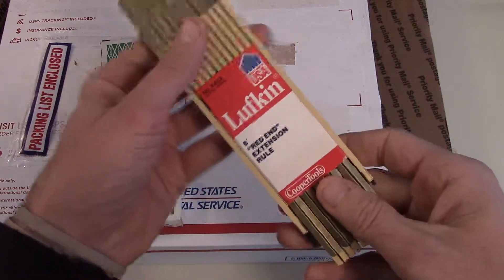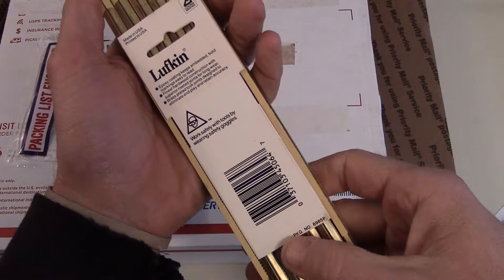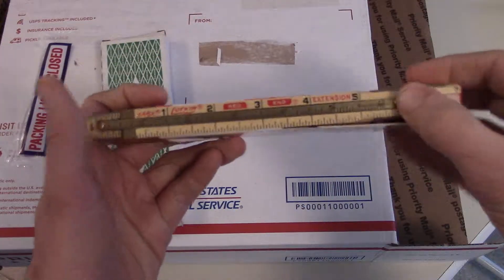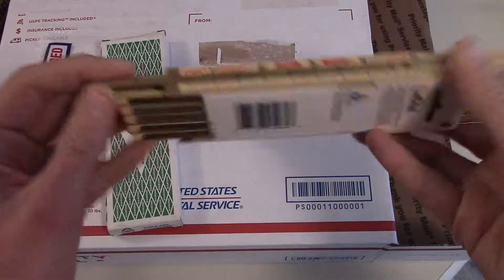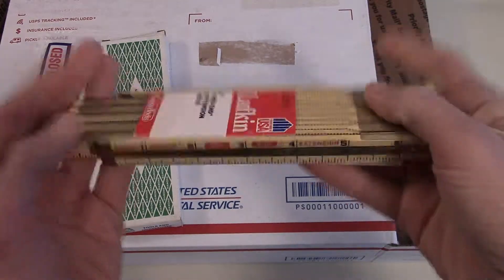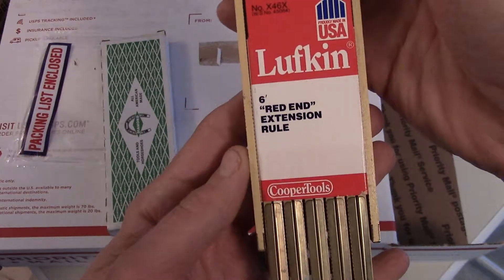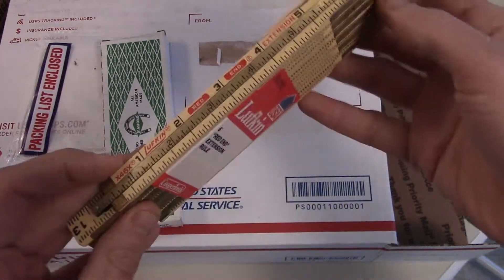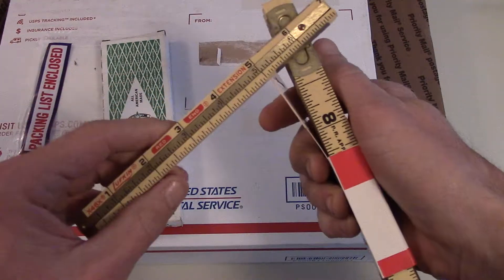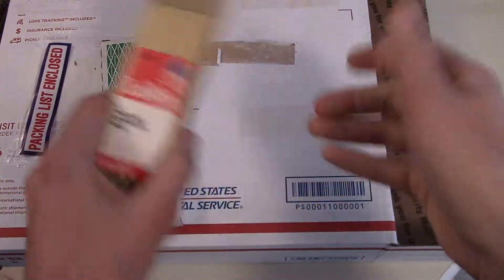And then I got one of these Lufkin Red End Extension Rolls. Again, Made in USA — I do believe now they are made in Mexico. I collect these, actually. I've got a whole bunch of them, but this is one of the ones with the extensions, which I like. I thought it'd be kind of cool to have a brand new one still. So you can see — Lufkin Red End Extension Roll, six foot. I love them, I use them. I don't even know how many of these I have already, but it's just fun to collect.